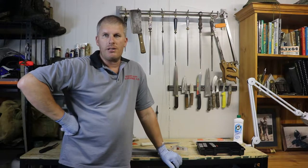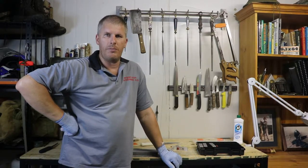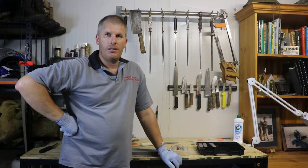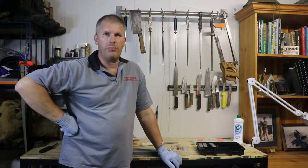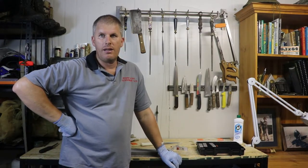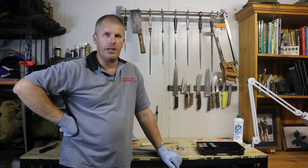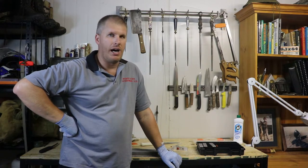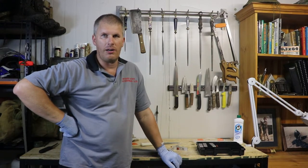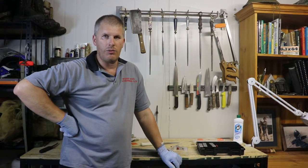So there you have it, guys. If that was helpful, make sure you subscribe down below, give us a like if you liked it, or put a comment in there if you want to ask questions or comment on what we've done here today. We'll keep this content coming with plenty of ideas — steeling, sharpening, different knives, boning knives, legging knives — that sort of thing, so we'll keep it coming.